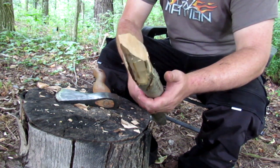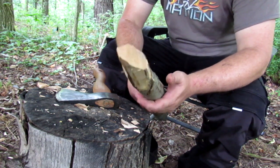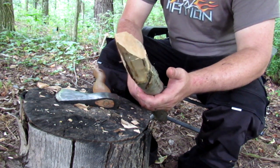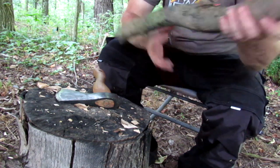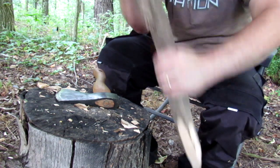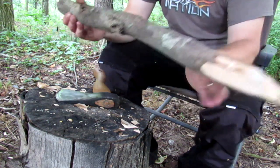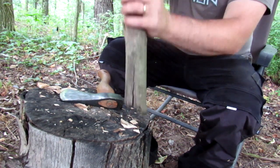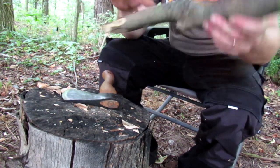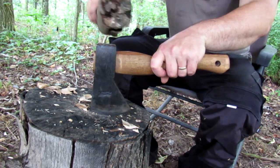I've learned how to make a pilot stick for pre-drilling a hole that I'm going to pound a bigger stake into — great for when you're building shelters or fencing around your camp. I've made a digging stick to dig out dirt, clear out that hole a little more, soften up the dirt to make it easier to pound stakes in, and use the other end to pack the dirt in around my posts and stakes so they're in there nice and tight.